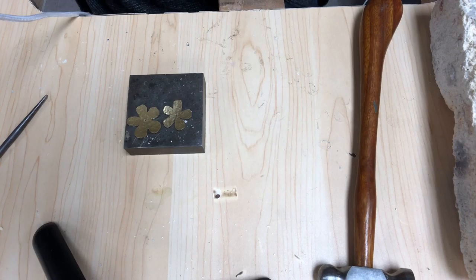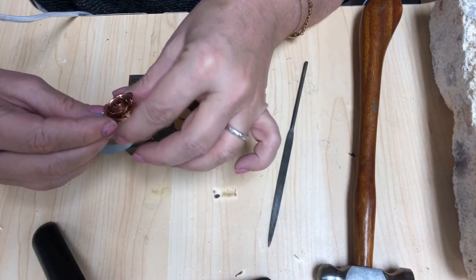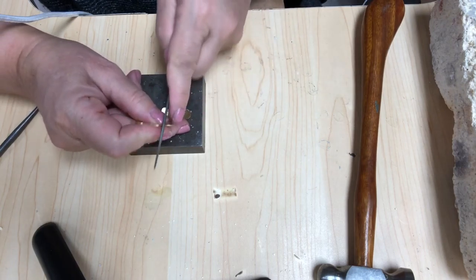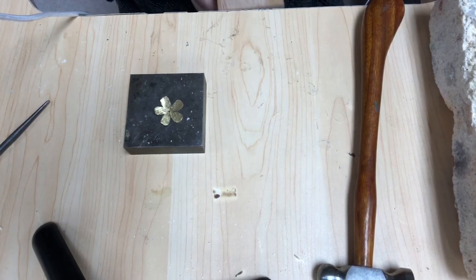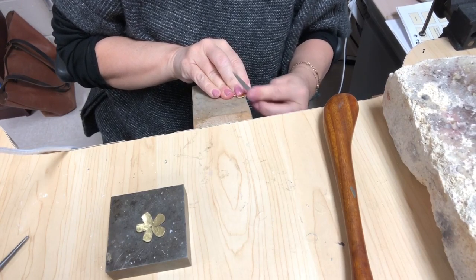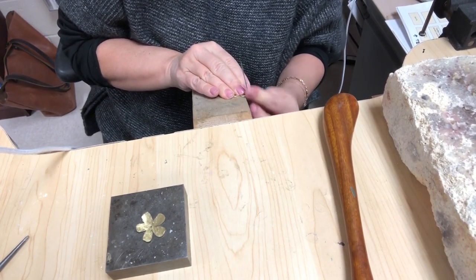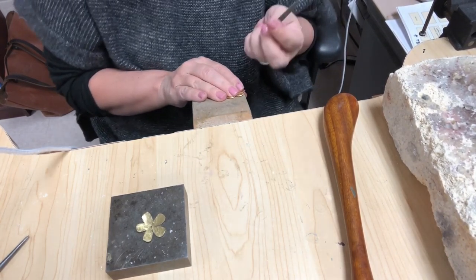The next thing that you're gonna do is file those edges, because you want those edges to be nice so that when it's folded up into the rows, your edges are even — not messy and all over the place. So you're just going to get in there with your file, and this is where you can turn your bench pin around so that it's on the slanted side. Get yourself something to hold on to, and it's just like filing your nails. Make sure that all of your petal edges are shaped nice, and to do it right, it's gonna take a while.